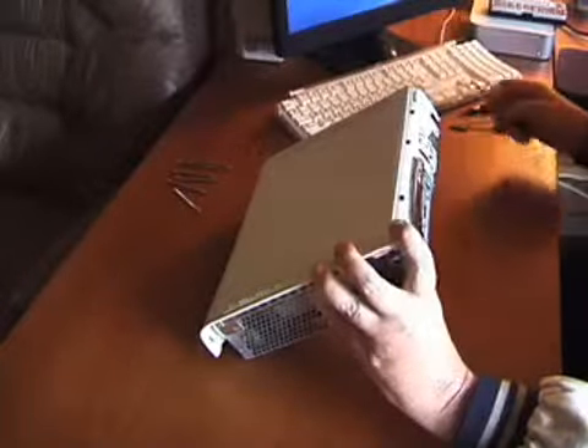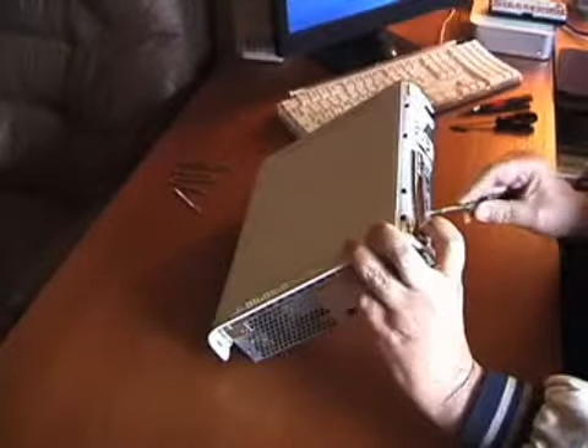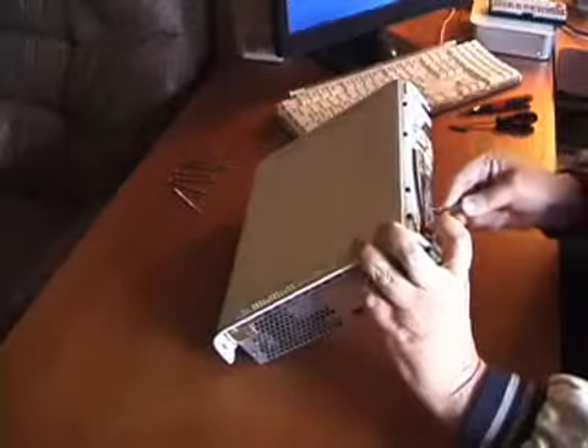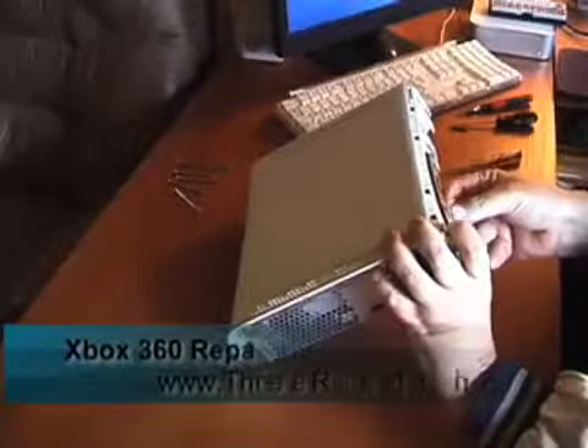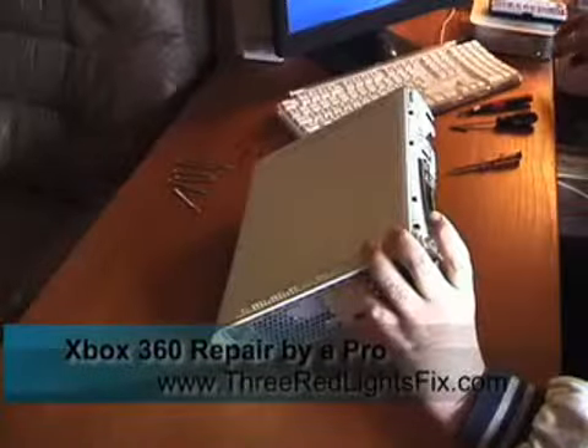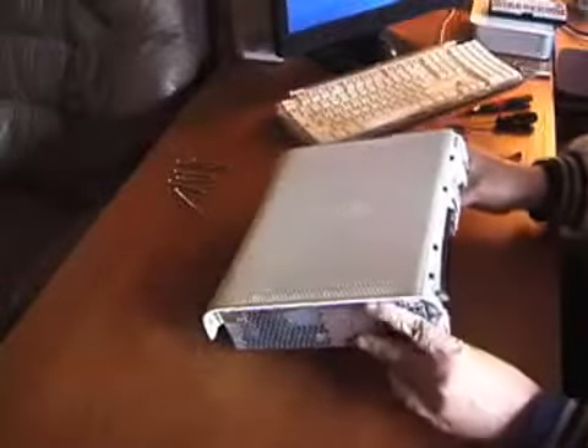First thing we need to do is remove the DVD button to get it out of the way. Just need to pry it off of the small black post that holds it. Set it aside. Now let's carefully remove the top cover and set it aside.